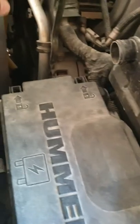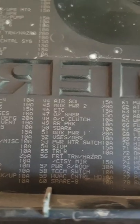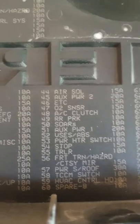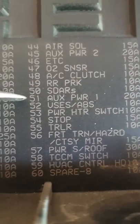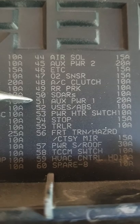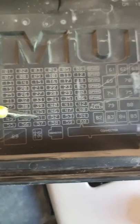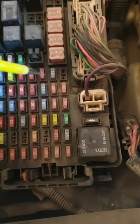We remove the air ventilation and open the fuse box. Here in the fuse box I'm looking for my aux power 1 — it's number 51. Find it here: 51 — this is the position which will relate to this yellow fuse.